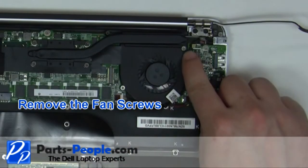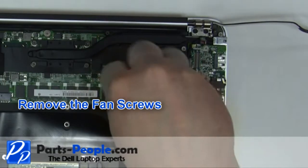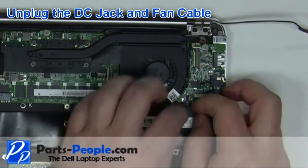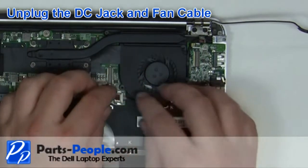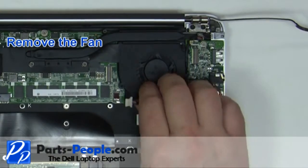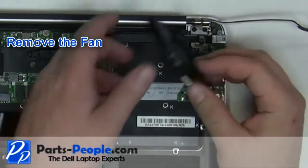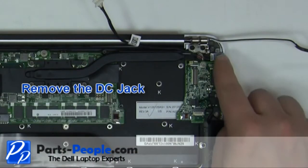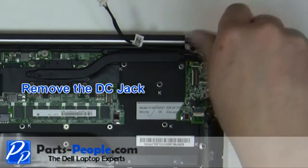Remove the 2 fan screws. Unplug the DC jack cable and the fan cable. Remove the fan from the laptop. Loosen the screw and remove the DC jack.